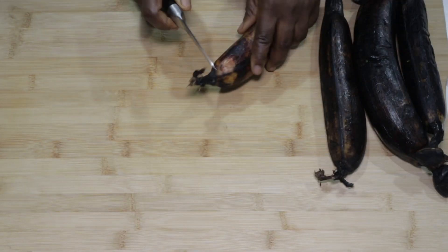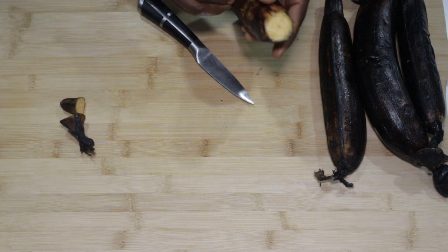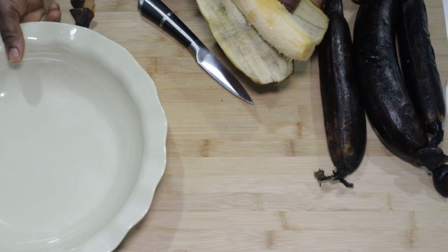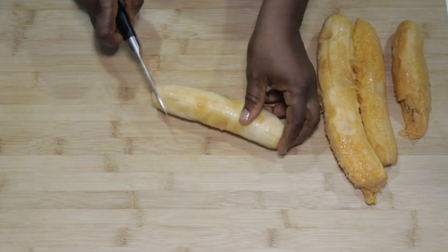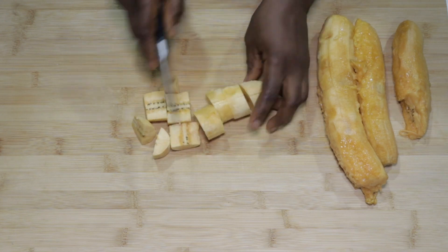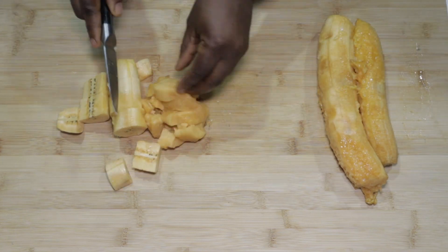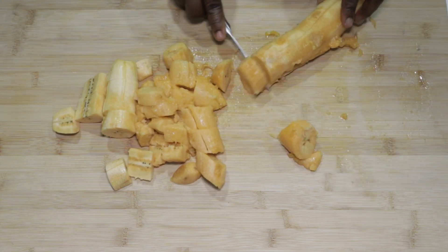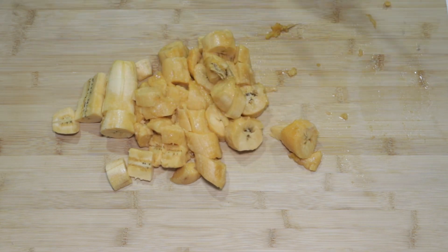Now let's dress our ripe plantains. All we need to do is cut and peel our ripe plantains. We'll need about four plantains for these ripe plantain fritters, popularly known as kakulu — I love this meal, really delicious. After peeling all four plantains, make sure to wash them and cut them up.